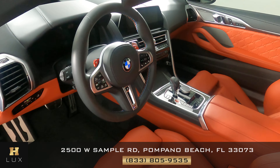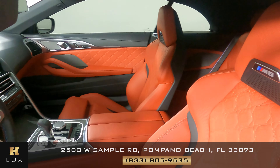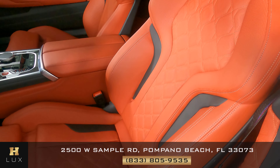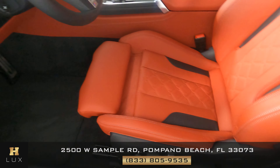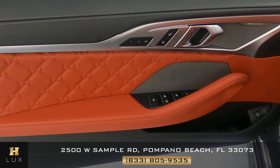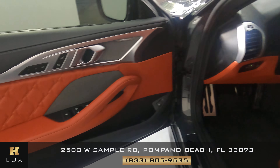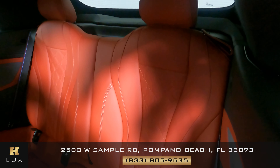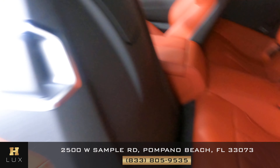Now we're going to take a look inside. First, we're going to start off with the driver's seat. Perfect — this seat looks really good. Let's have a look at the door panel. Excellent. Let's move on to the back seat. Perfect. So the driver's side is in good condition.